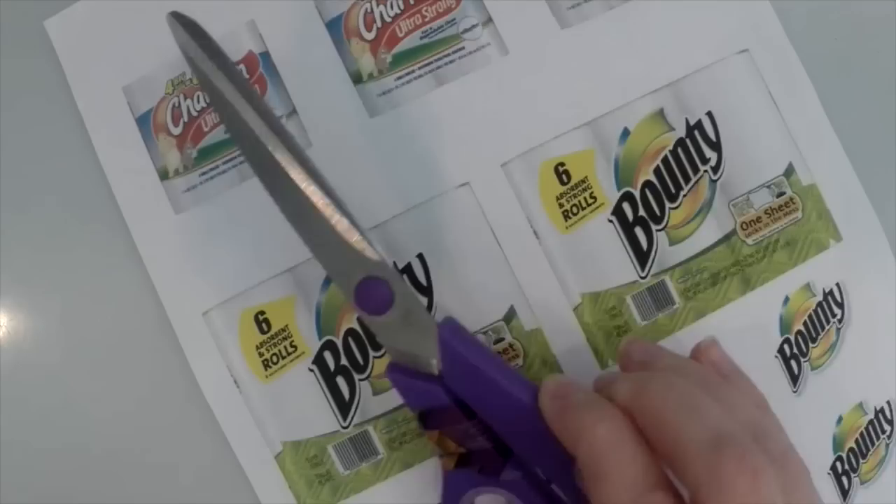For this easy craft you will need the printables, packing tape, scissors, paper towels, and a ziplock bag.